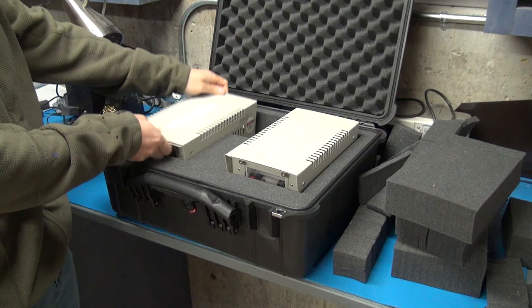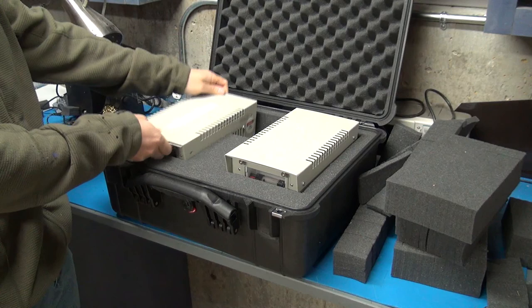They just set right in there. I've got my bundle of cables for these — made a little notch for those. And this is exactly what I wanted. We're good to go. Thanks for watching.